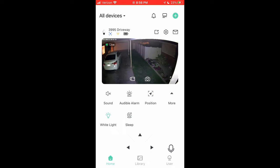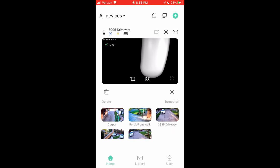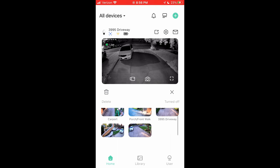You can see it lights things up nicely and gives you good color night vision. However, it's very bright and very visible to the naked eye, so beware of that. I prefer infrared light personally. You can preset positions — so if we want to go back to the driveway, I can just tap on 'driveway' and it will automatically go to some of my favorite positions. That's really handy.